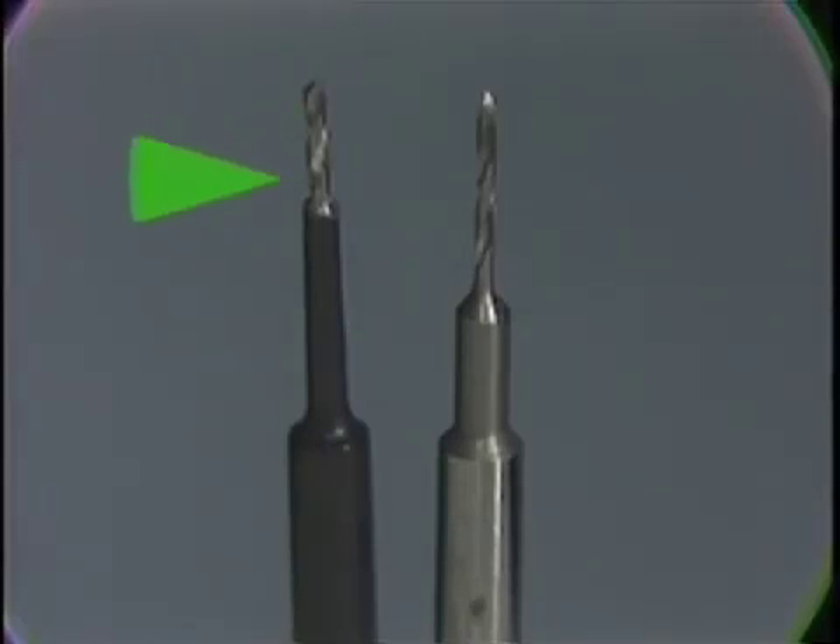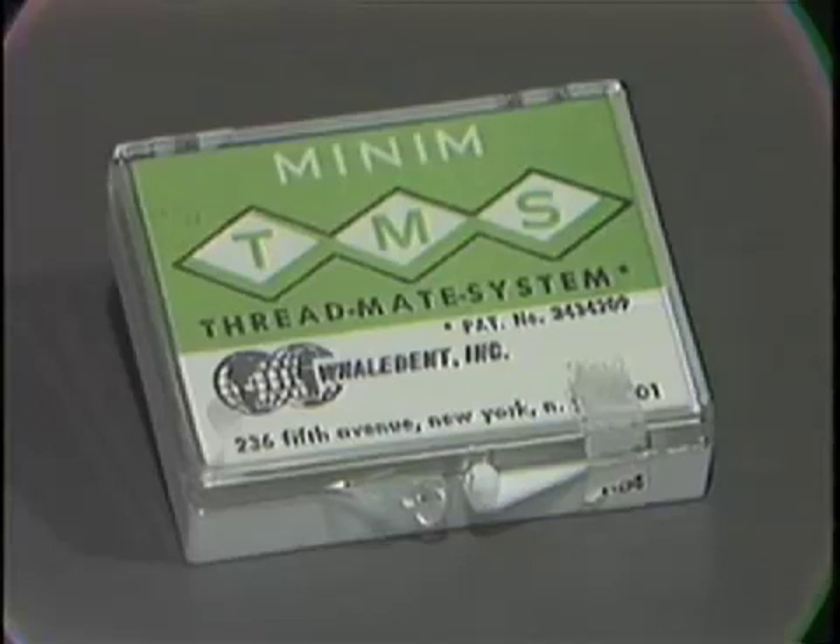TMS twist drills come in various forms. The twist drill on the left is a self-limiting twist drill — that is, it has a collar or stop on it so that the shank or cutting edge of the drill is only three millimeters in length. Thus the twist drill will only sink into the tooth three millimeters before it stops. The twist drill on the right, in contrast, has no self-limiting stop and it is five millimeters in length. A pin hole which is five millimeters in depth can be placed into the tooth with this drill.